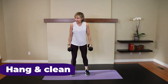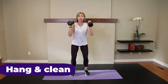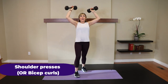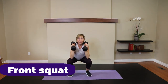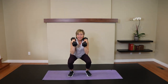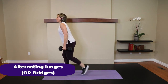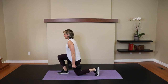Round three! Here we go. Hang clean. Go. One. Two. Three. Four. Five. Bicep curls or shoulder presses. Five. Four. Three. Two. One. Front squat, go for five. Make sure your spine's neutral — you should feel nothing in your low back. One more. Reverse lunge — I'll go to my side, or bridges. Five each side. Two. Three. Four. One more each leg.